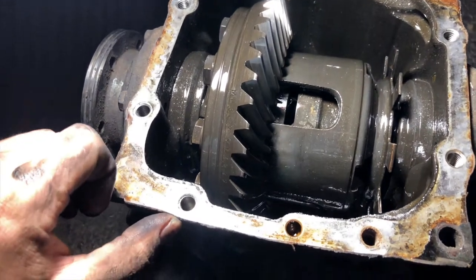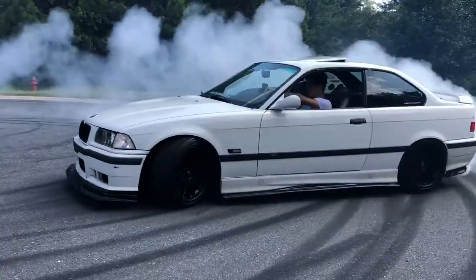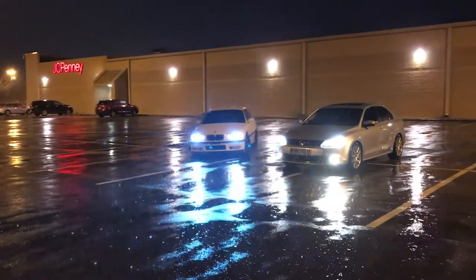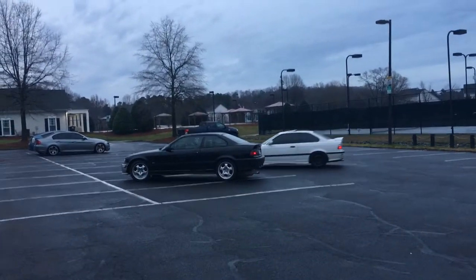It's kind of sad because this is the same diff from the 1996 production year. At a certain point the diff just said nope. I don't know if I put this on the channel but the blue E36 actually had the diff blown up as well — it had that awful grinding sound you know it makes before the diff just goes kablooey, and we had to replace that diff too.